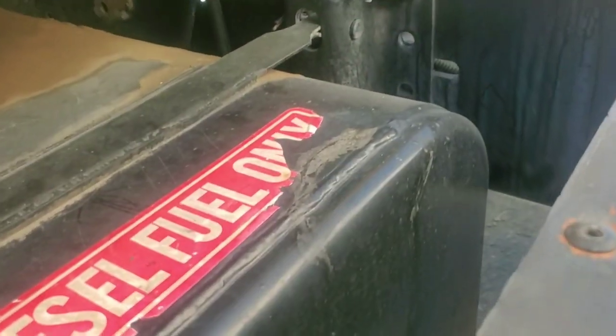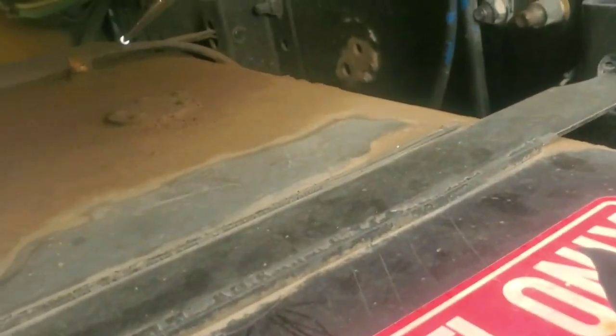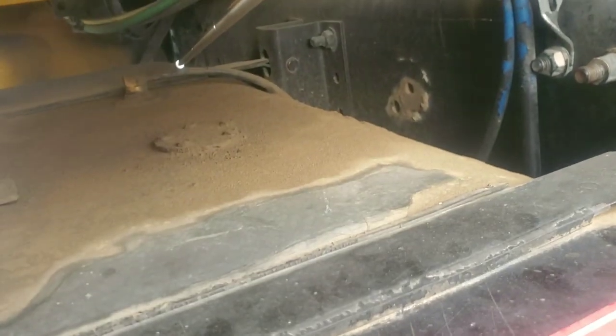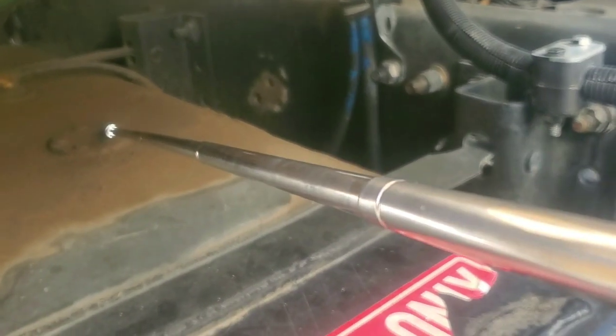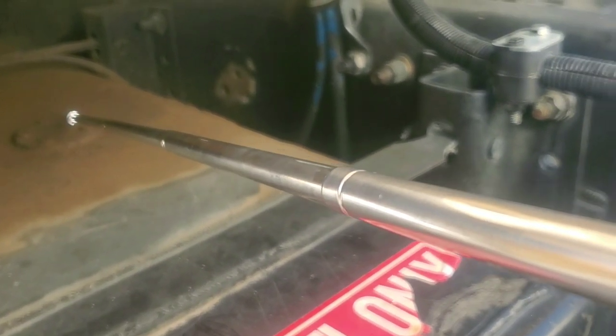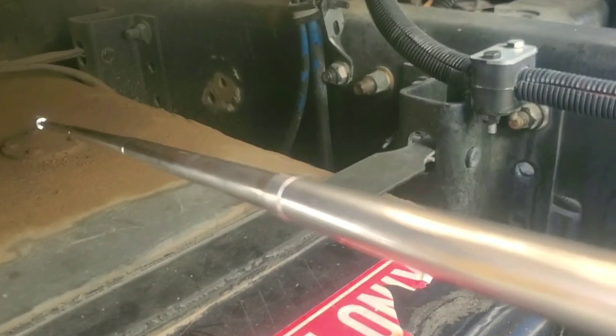Got fuel tank hoses. No cracks, no cuts, no leaks. Fully tight with clamps. In good condition. Mounted and secured. Got fuel tank wires. No cracks, no cuts, no illegal tape. They're not loose. Not touching each other. Mounted and secured.